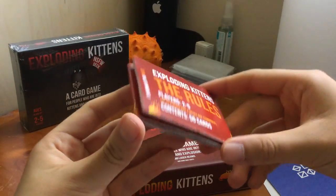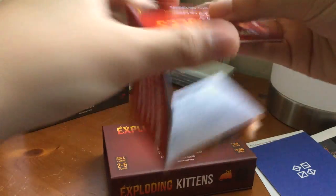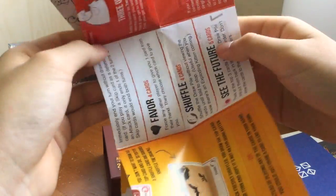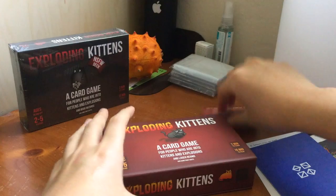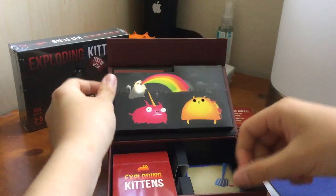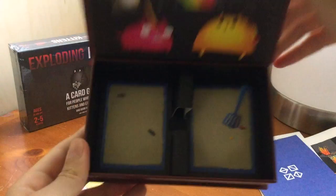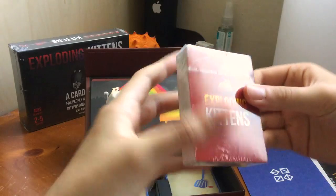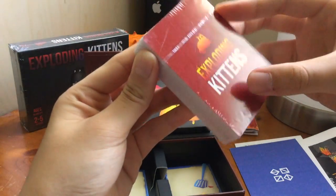These are the instructions — very nice and colorful. Tells you all the different kinds of cards. Really cool. There's the sandbox, pretty cool. And here's the deck, so let's open it.